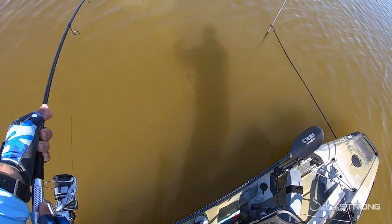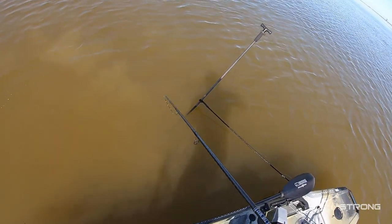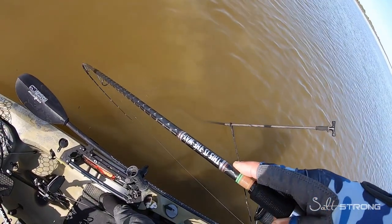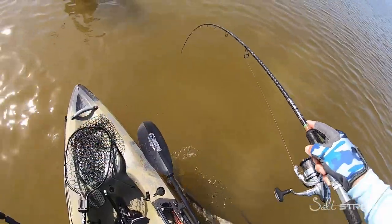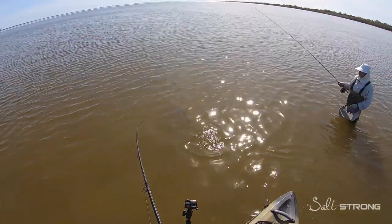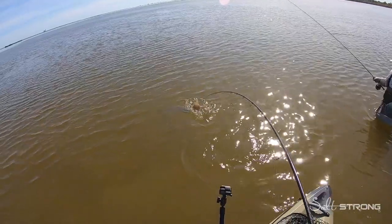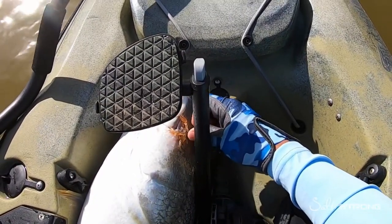Those are the critical moments right here. There, you can see the tiny little crab lure right in the corner of the mouth.